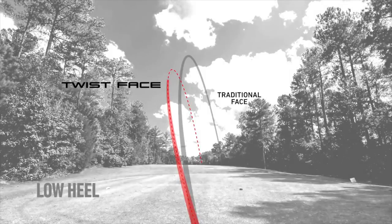You see a lot of strike patterns missing low heel and high toe. Exactly. What happens is when people hit it low heel, their face is coming in more open. Because of that, the ball's spinning too much and ending up on average to the right. So we've twisted that part back, lowered the loft, and closed it up a touch so that it goes straighter on those mishits.